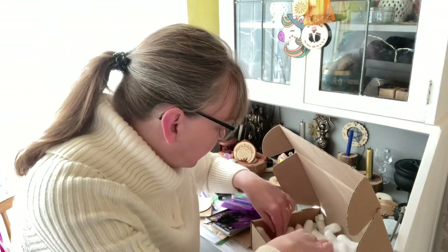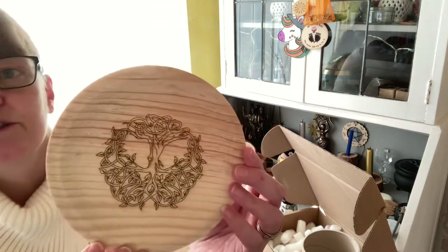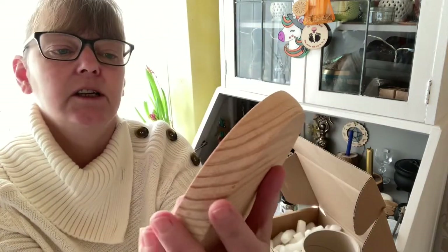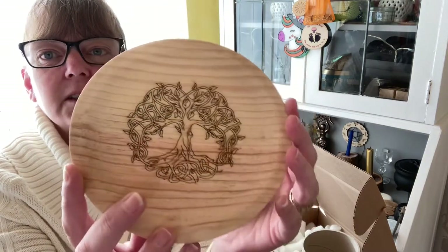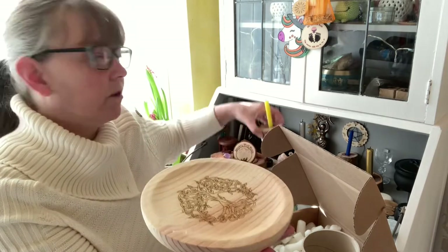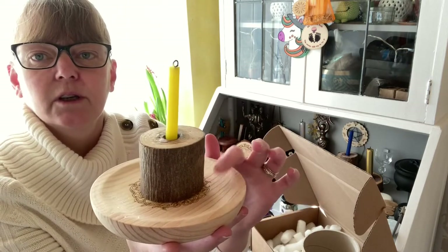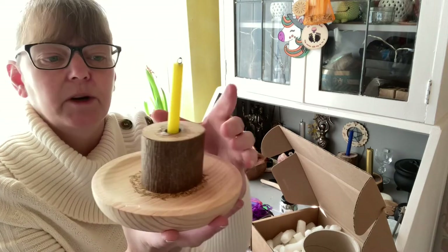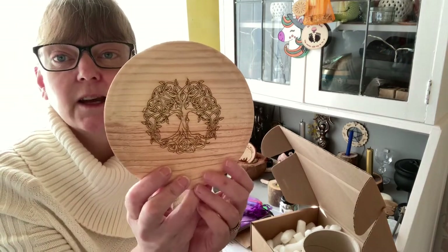Checking the last item in the box — and our last item this month is truly stunning, it is a spell plate. There you have the design, it is a tree of life. To use it, you can put a candle in the middle in a suitable holder, put your herbs and crystals around the outside of the candle holder or on the plate. It keeps it all contained in one place and easy to tidy up once you've finished.